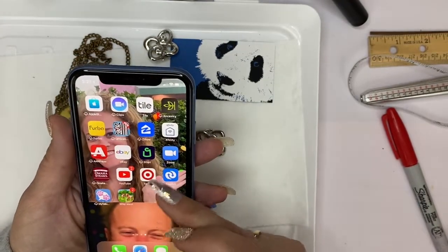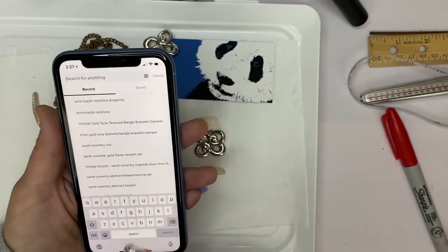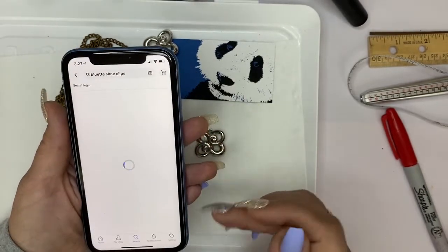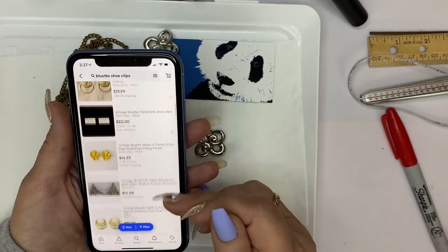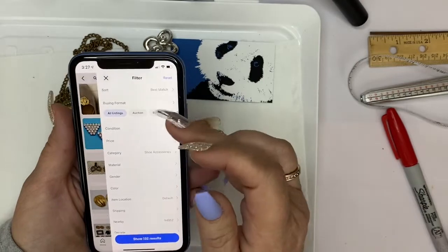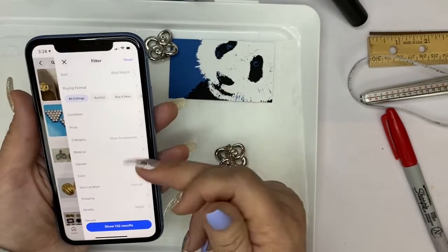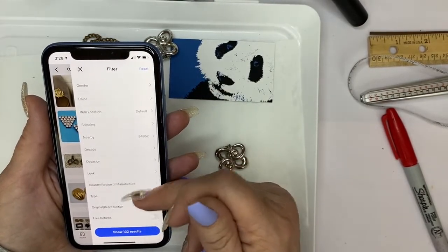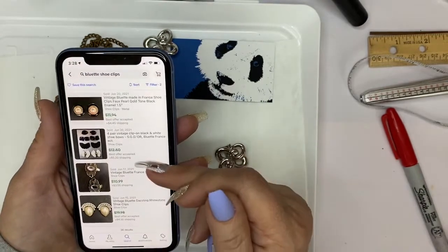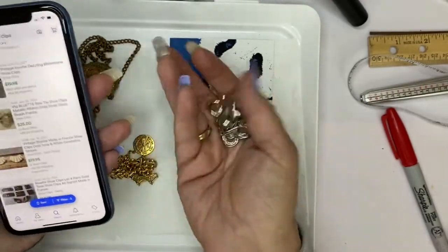Bluette shoe clips — it looks like super nice ones are going for anywhere from ten to fifteen dollars. These don't look like they're anything super special but they are made in France. Looking at solds — they're not selling for much. I'd do these for three bucks.